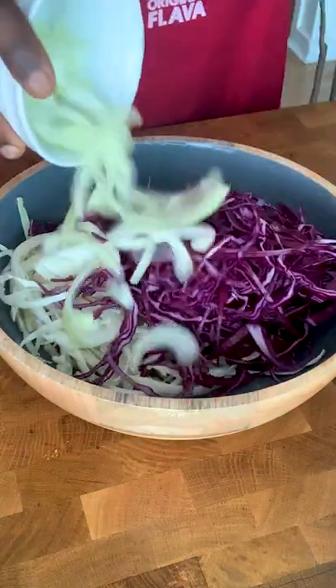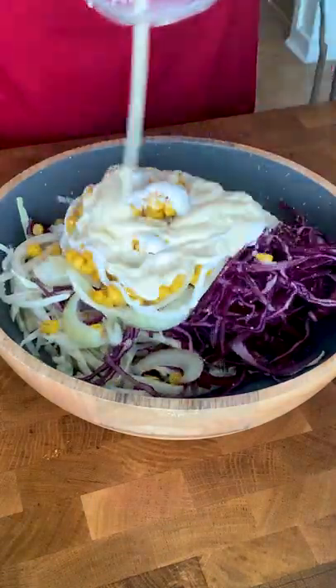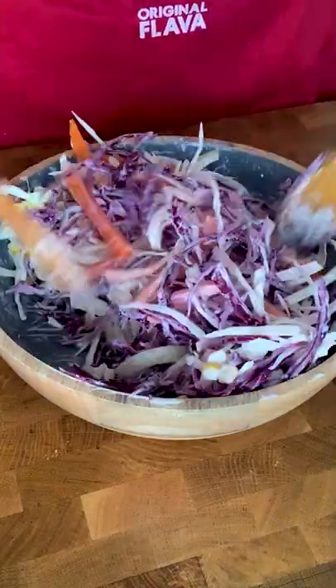Pour in your white cabbage, your red cabbage, your onions, sweet corn, vegan mayo, vegan salad cream, some sliced carrots and mix it all up.